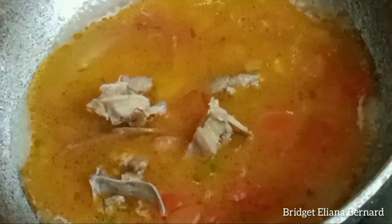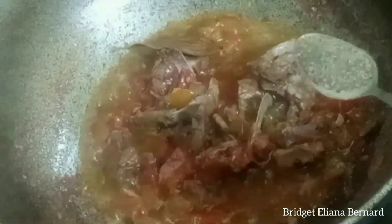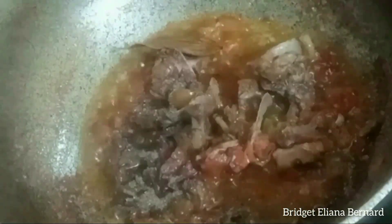I will add the stock water that we saved. When the water is added, I will add 1 teaspoon of black pepper.